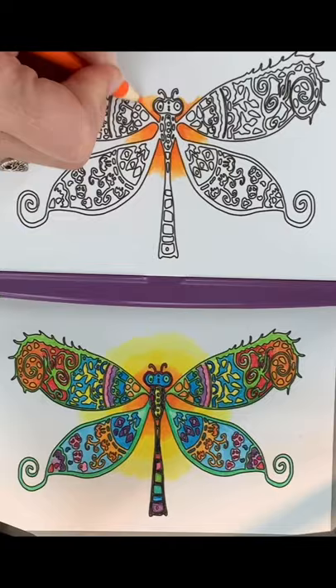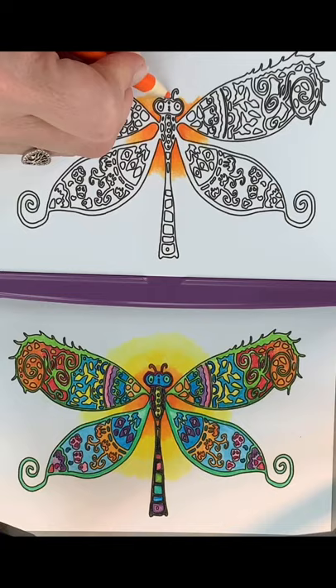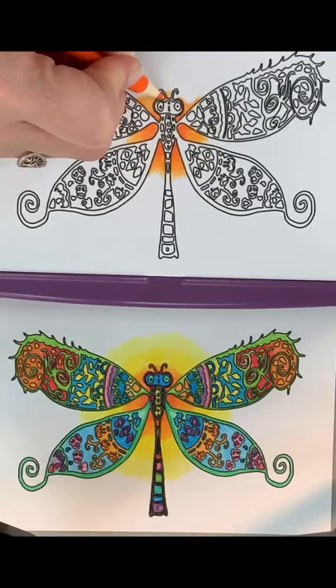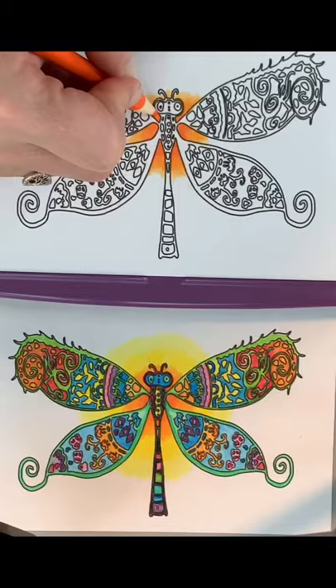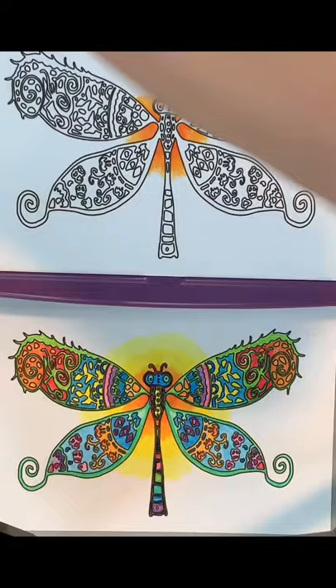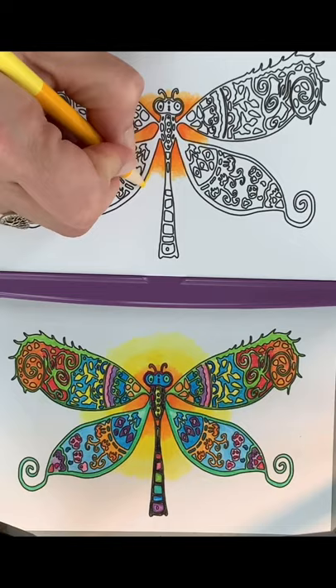I always kind of go in circles — it helps blend everything together nicely. I give a little bit of orange up here in between the antennas, pushing pretty hard, and the closer I get to the center the harder I push. Next, I'm going to switch to the darker yellow, the yellowy gold, and continue the same process.